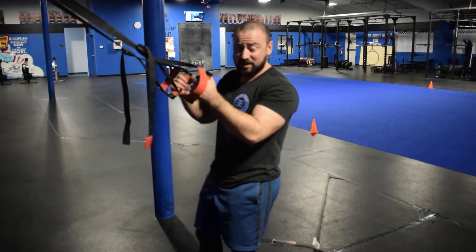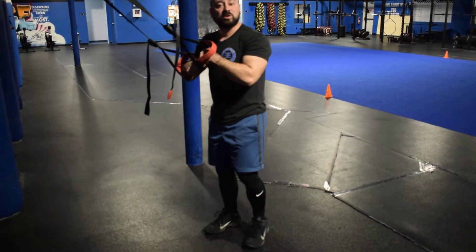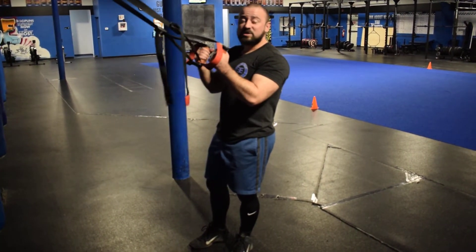I'm going to walk you through how to perform this exercise and how to coach your clients on it. When you're doing a TRX bicep curl, your foot distance — how far forward or backward you've set your feet — is really going to determine the difficulty of the exercise. You want to start with lower handles to begin with.